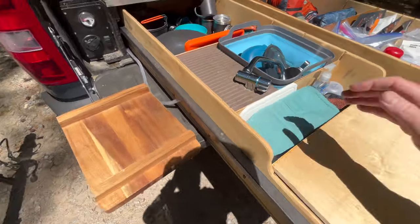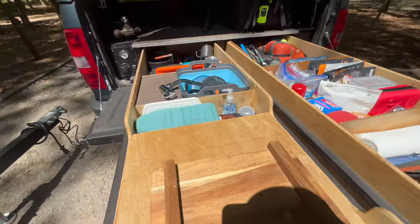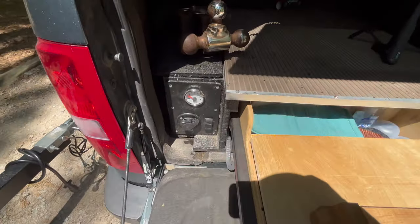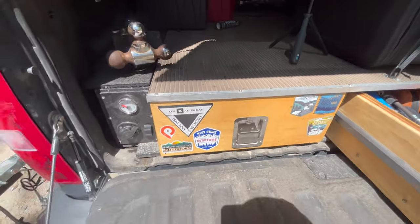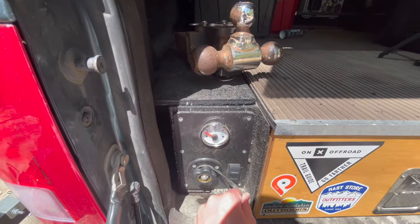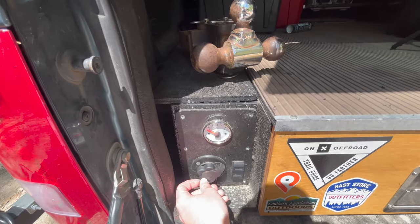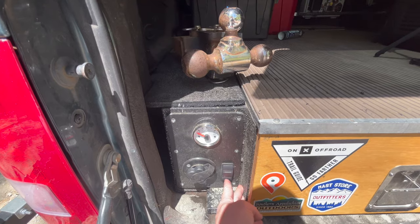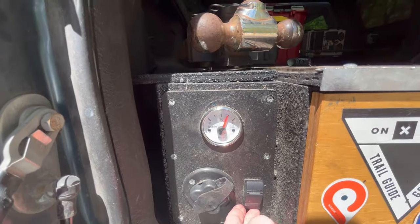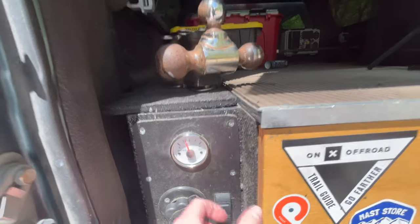The drawer just tucks in and the drawer rolls up and locks into place. For the water tank — we have the fill, it drains a little just whatever was in there, but the whole tank won't rush out. This is a two-way switch: down is just the gauge — we are at three quarters of a tank — and if you flip it up, it turns on the pump.